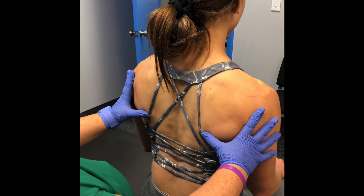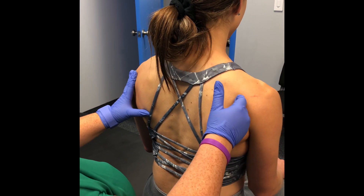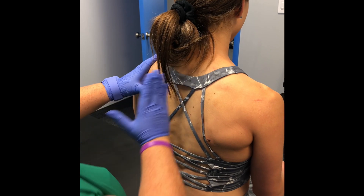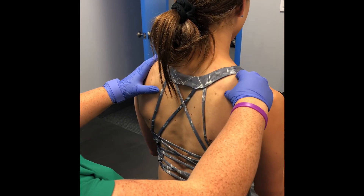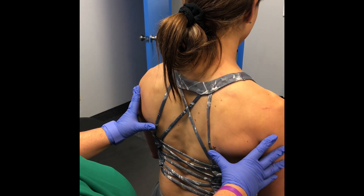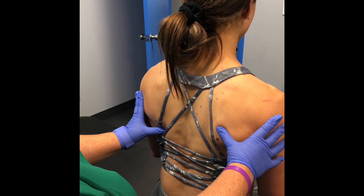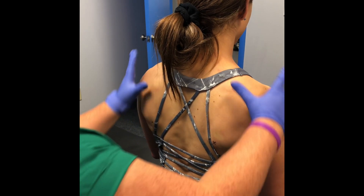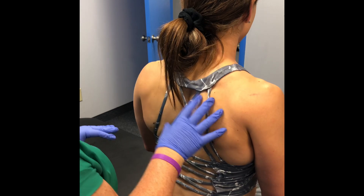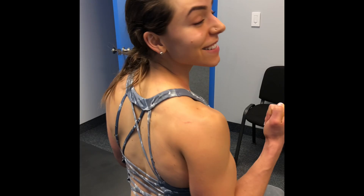We're much closer to level now. You'll always have a little difference — because you're right-handed, you're always going to have a slightly heightened position on your dominant side, about 95% of the time. So this is now more of a negligible position as opposed to before when you were way off. Now we'll get into your homework and see how we can keep it this way.